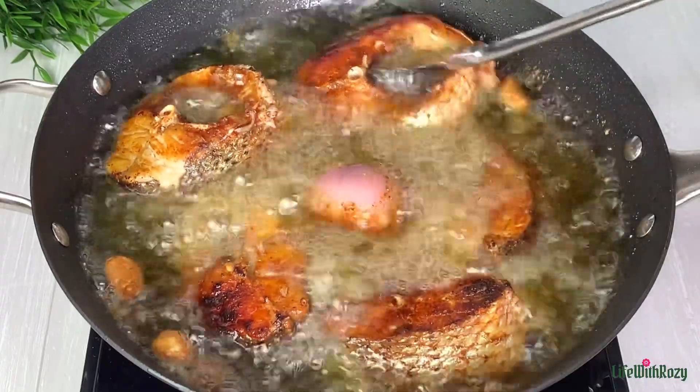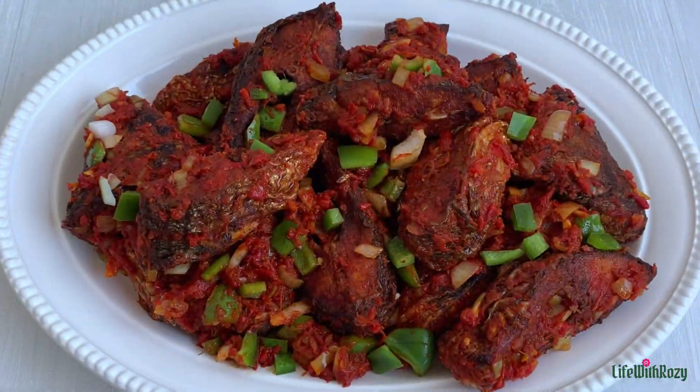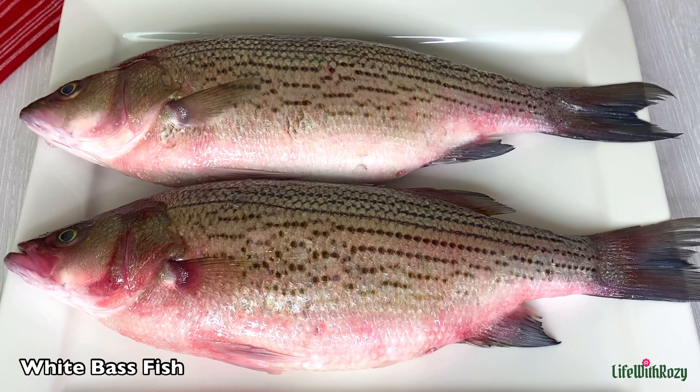Hello everyone, thank you for tuning in. Today's recipe I'll be showing you how to make delicious Nigerian patty fish. I am Rosie and you are welcome to my kitchen.